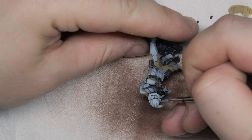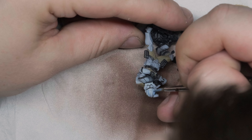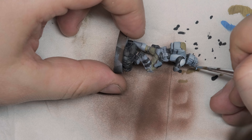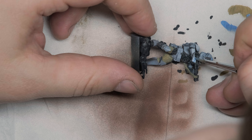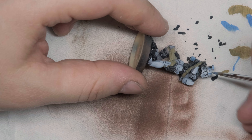Now let's add some 501st markings. You can take any blue you like, but I'm going for a very desaturated look, so I'm taking Electric Blue from Army Painter. Just give your imagination a go — paint any parts you like blue. Be sure you dilute your blue paint so you don't need full coverage of the white armor; just slap it on.